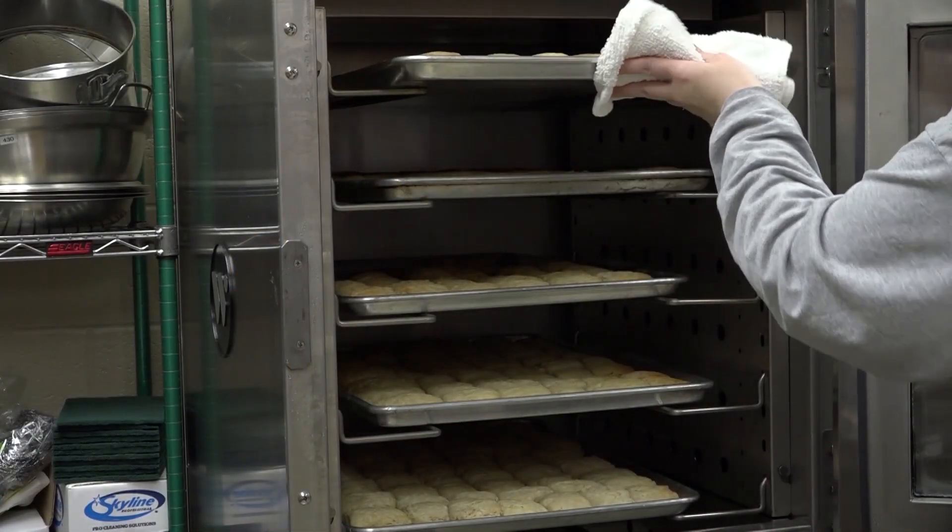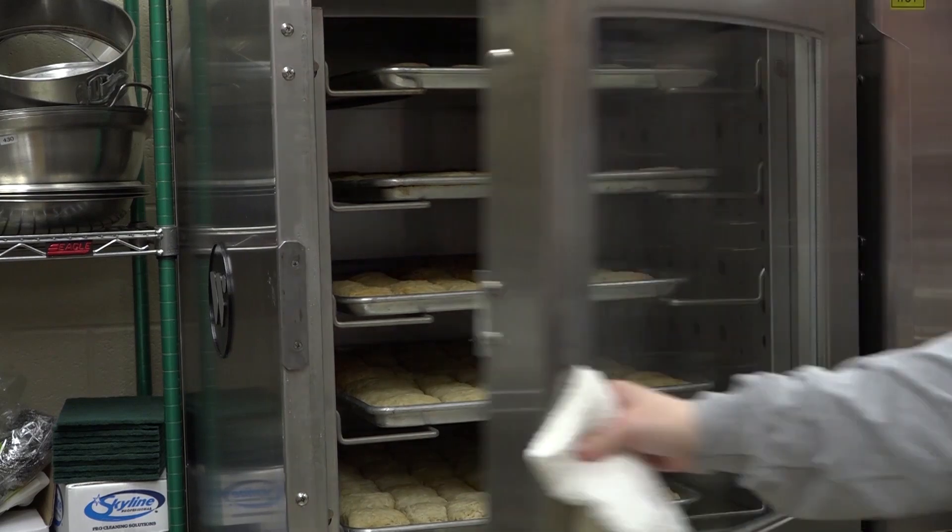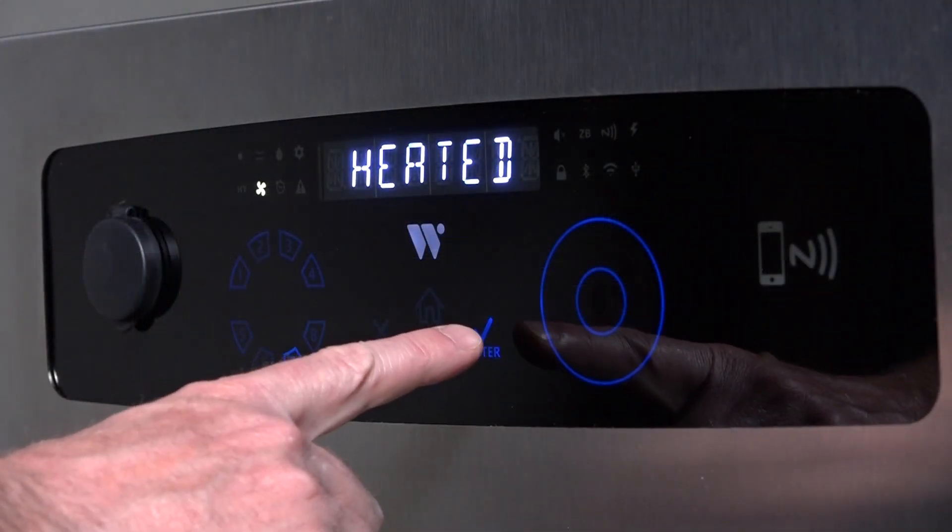Place your food product in the oven. Press enter to begin the cook cycle.